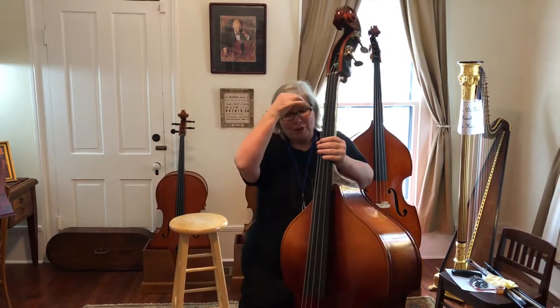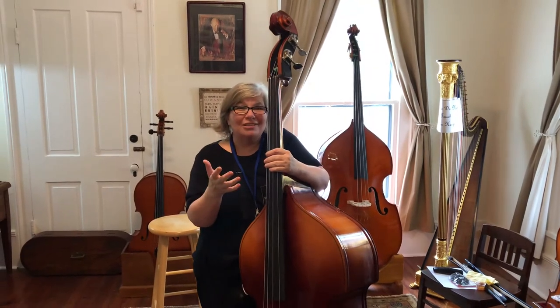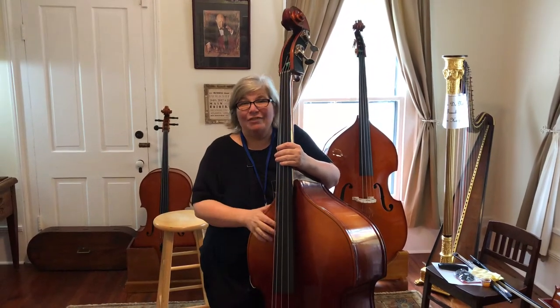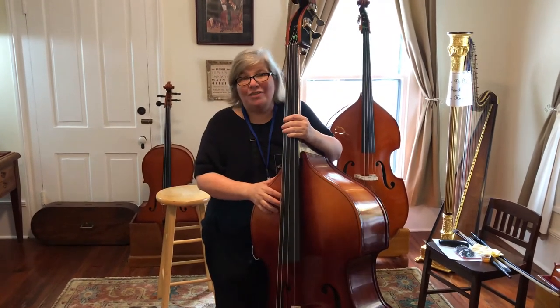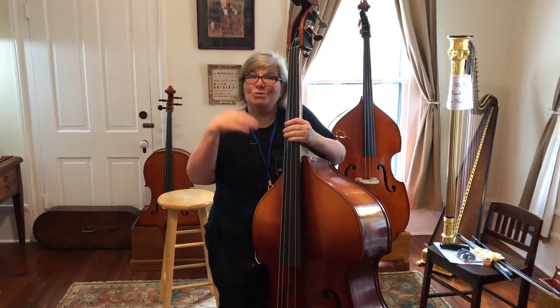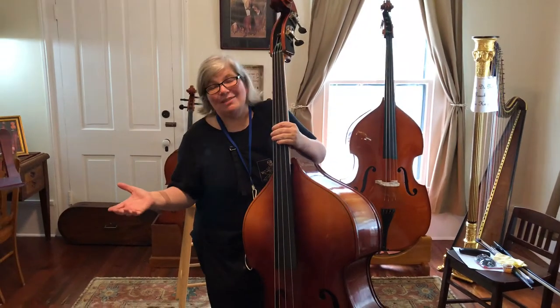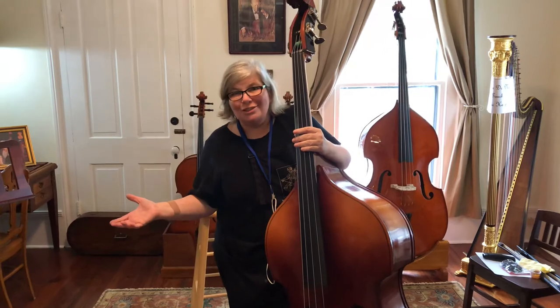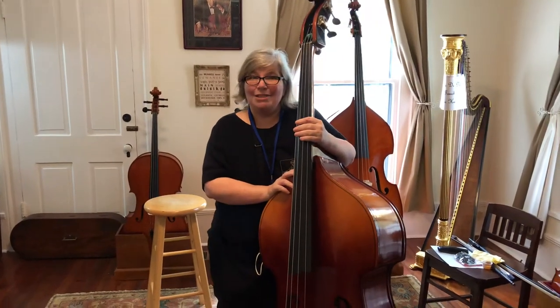With bass, sizing is pretty easy — your age can kind of sort of determine basically what you want to look at. If you're older than 12 or 13, if you're above 5 feet tall, you're probably going to use what's called a three-quarter size bass. Even though it's three-quarter size, that's the adult size that most of us use. But if you're in middle school, a lot of you will be on a half-size bass.